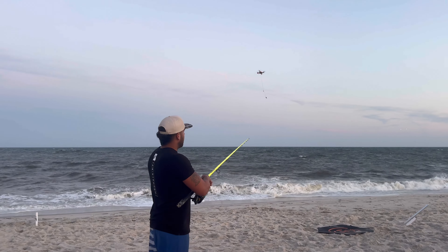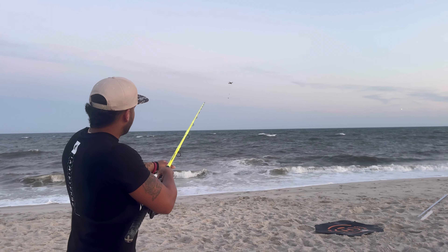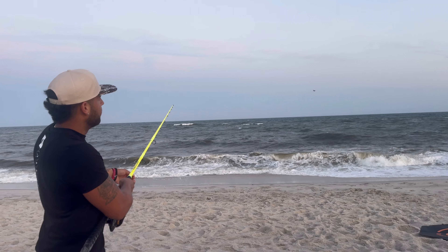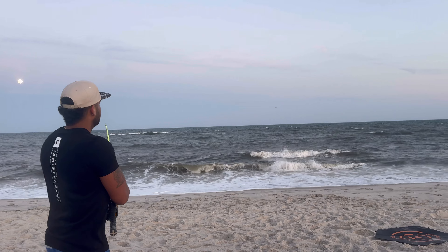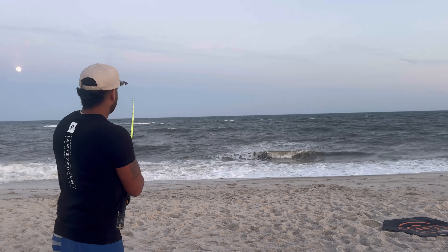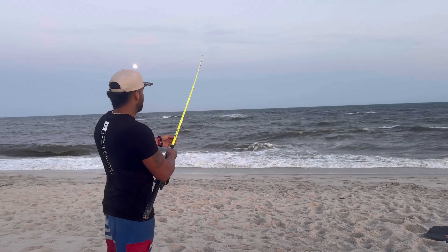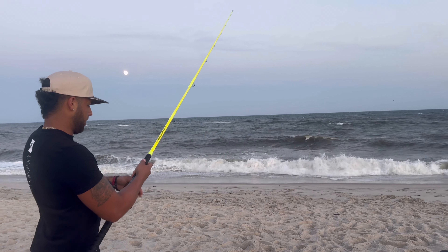Now because the wind is coming from where the drone's going, you can see all this line is going all the way to the left as the wind's taking it. So he's gonna fly it a little more to the right so that the slack will get picked up when he drops it. A little more to the right, Mike — yeah, keep going right, that's a good angle.